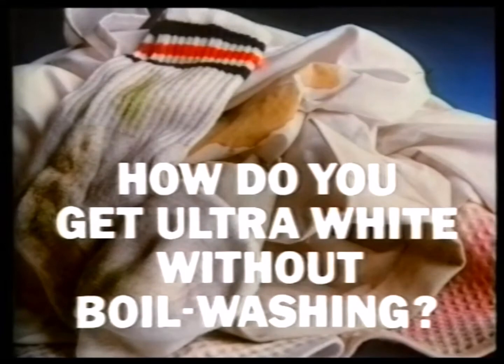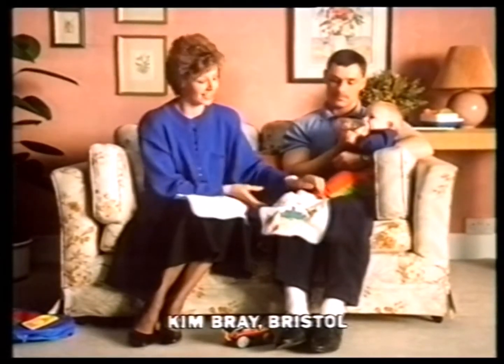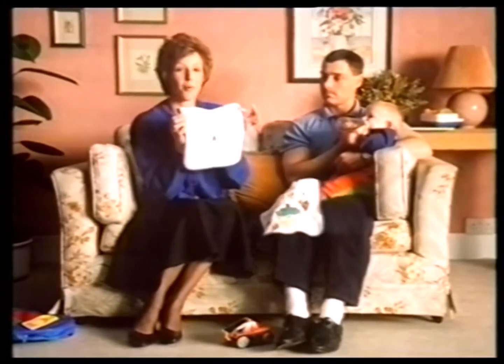How do you get ultra-white without boil-washing? Luke here — we call him Pukey Lukey. After his dinner, his bibs look like a battlefield. But I get them lovely and white.